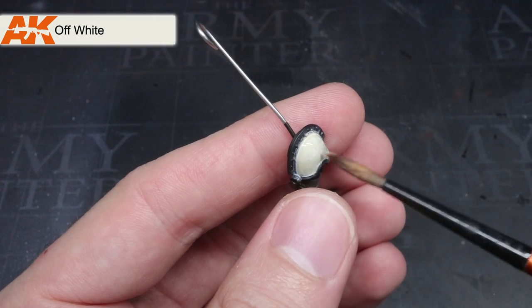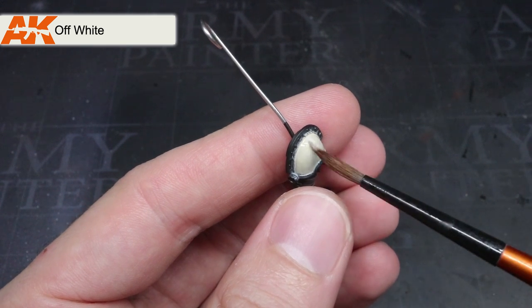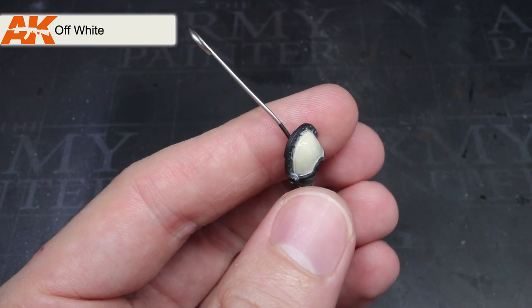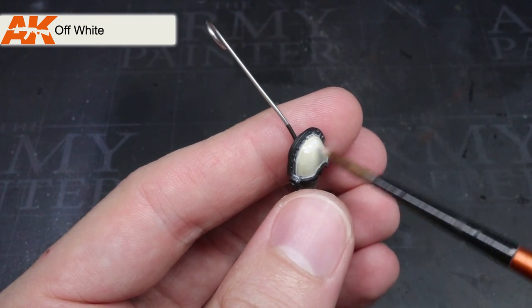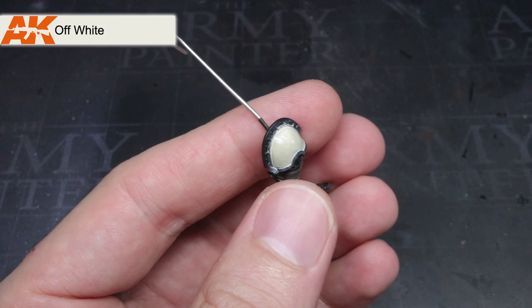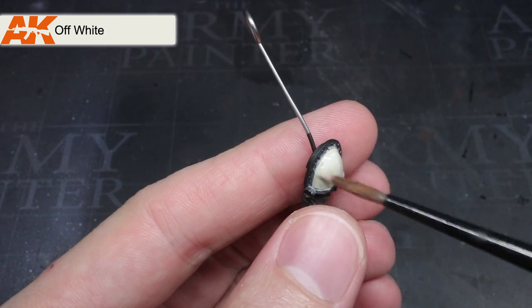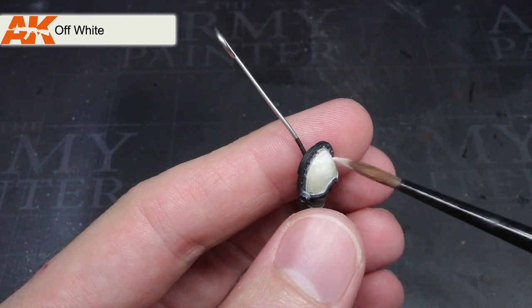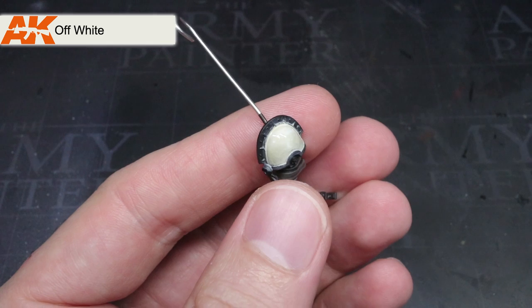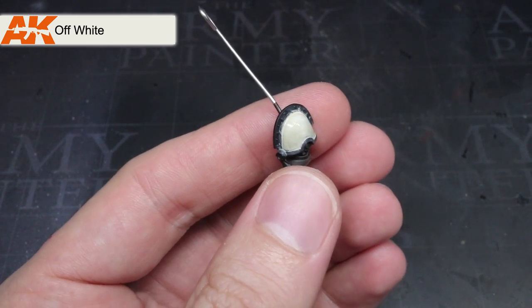I was then able to use three layers of thinned off-white, also from AK Interactive, on the shoulder pad. The first layer was applied to about halfway down the pad, the second stopped a little further up, and the final layer was applied to only the very top of the pad. This created a transitional effect, much like those achieved in the previous steps for the armour and cloth. I also used this paint to paint the Maltese cross on the small shield.